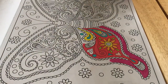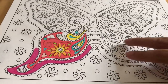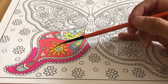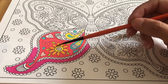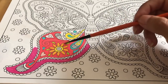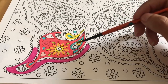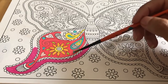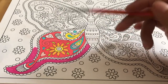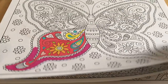Then I started this butterfly, and I really like the color scheme that I started using on it. I think the colors are like really fresh — I don't know, they're like really summery colors. And I really liked it, but I need to continue coloring it.